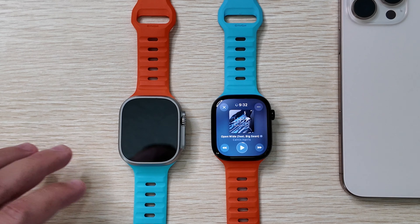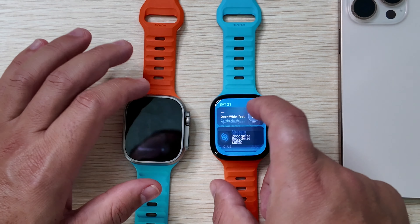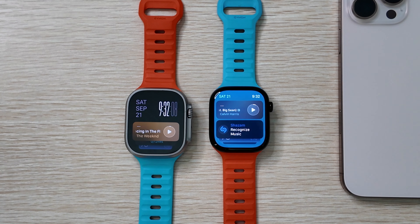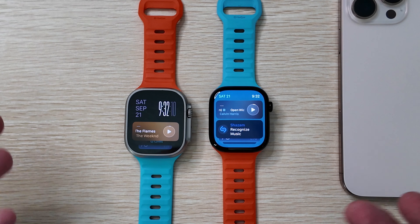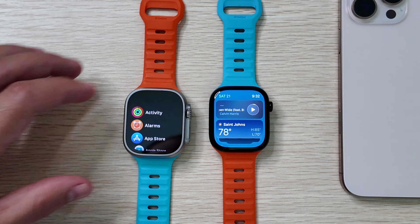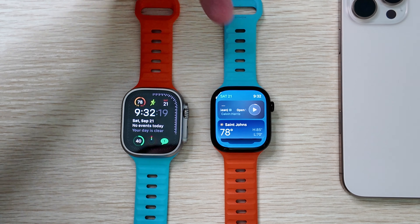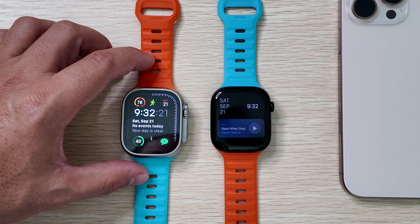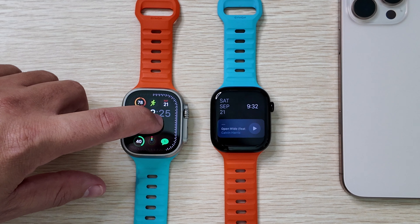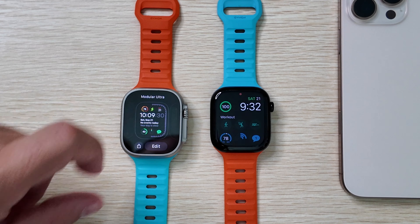The Smart Stacks in WatchOS 11 have been very beneficial — that's more of a software feature than a hardware one, but it's still there on both. I do miss the Modular Ultra watch face though. It's still exclusive to the Ultra, so if you like those data-heavy watch faces, that is unfortunately still not available on the Series 10.